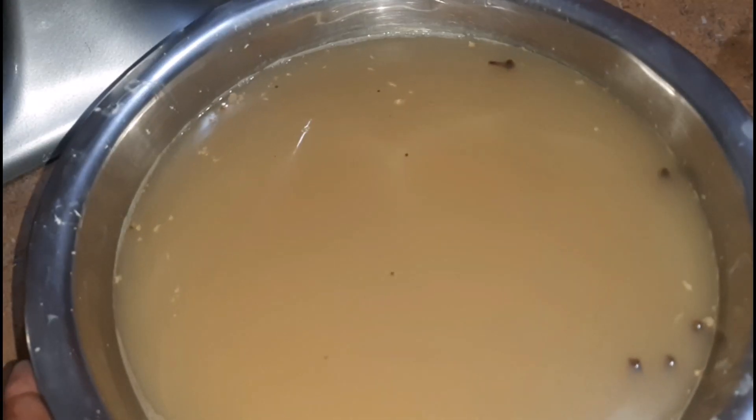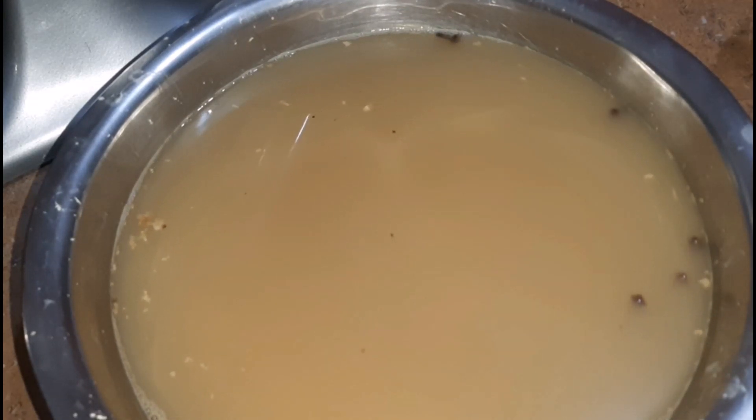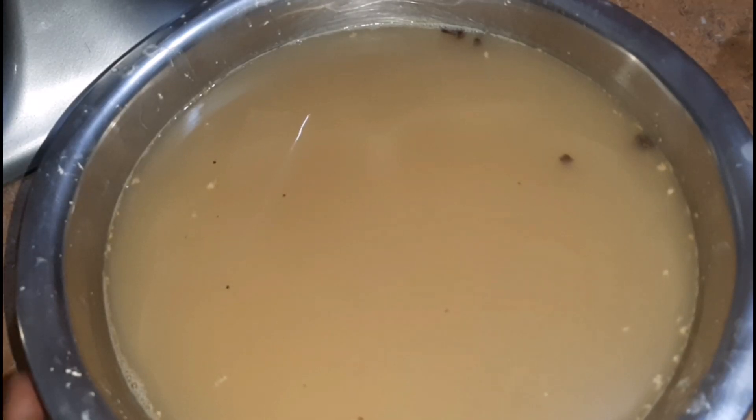This is what the ginger beer looks like after steeping. Last minute, I added in some cloves — I really should have added them when boiling the water, but I decided to add them at the end and it actually did pop the flavors, so you may want to do that. You can also leave the ginger beer overnight if you like it really strong. The longer you leave it, the stronger it gets. Anyhow, we are going to go ahead and strain.